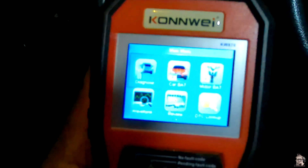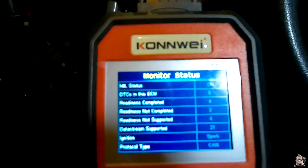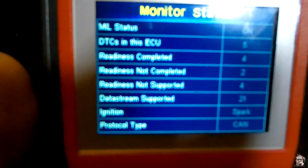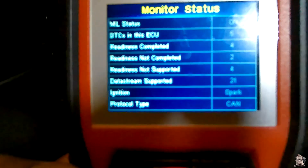If we go into Diagnosis — that's where it's at. Click in there and it's going to look for the language it's going to use to enter the system, and it found one, so that's cool. Then we've got the meal status: we've got the detection — it's getting five errors in the ECU, readiness completed four, readiness not completed two, readiness not supported four, data stream supported 21.